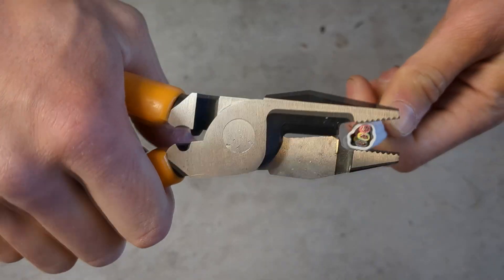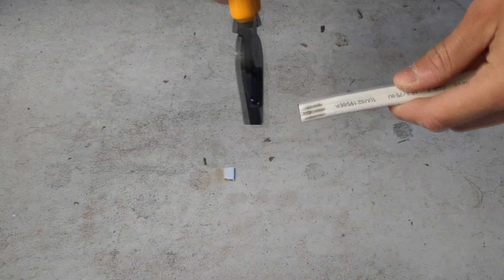Crosscuts are becoming the most used pliers in Australia, and for good reason. These pliers are designed excellently for gripping, bending, shaping, stripping, twisting, crimping, cutting, and hammering. Also known as the sparky's hammer.